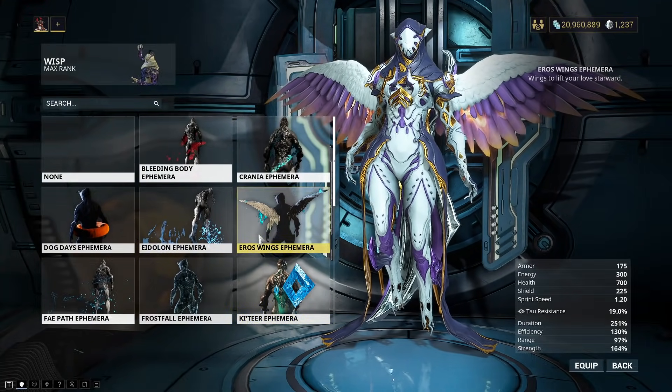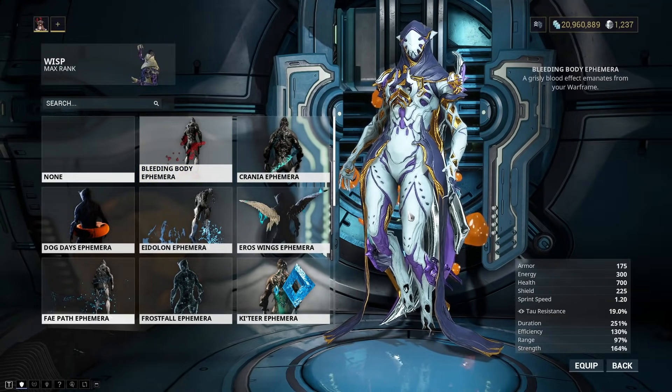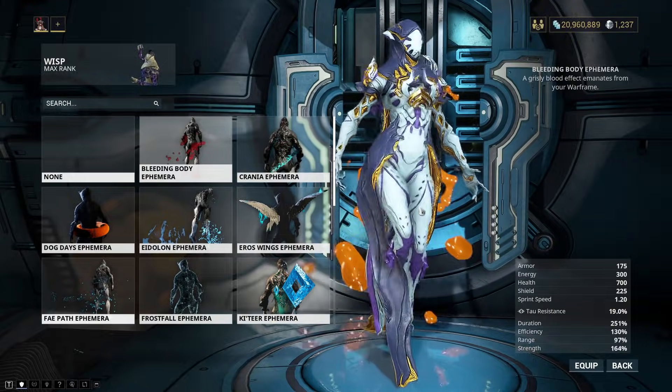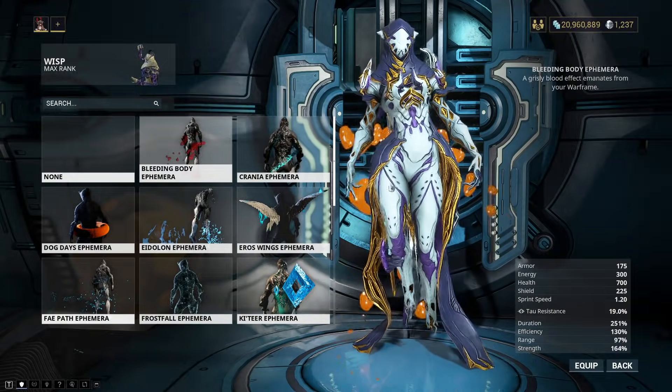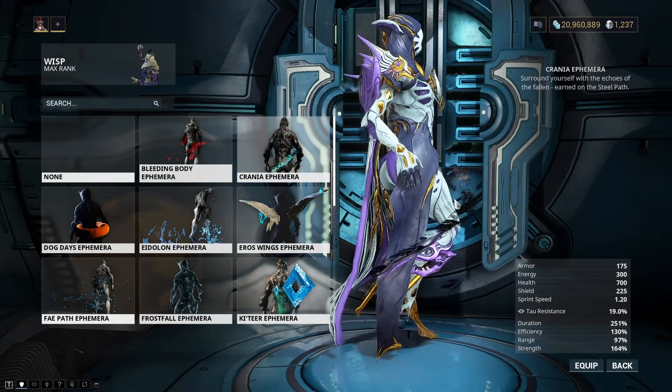The Ephemeras. I have a good amount of Ephemeras, not a ton, because I haven't farmed up everything in the game, but a lot of random ones. The Bleeding Body — yes, Orange Drank. That one I like. Pretty cute. The Cranium Ephemera is also very beautiful. This one just looks good on anyone, really, because any color scheme can make it look nice.